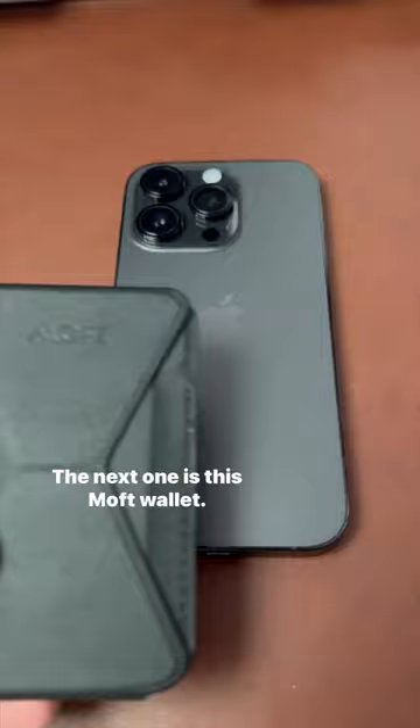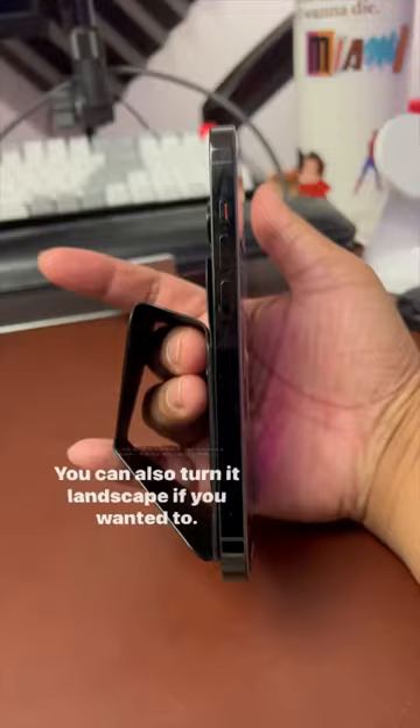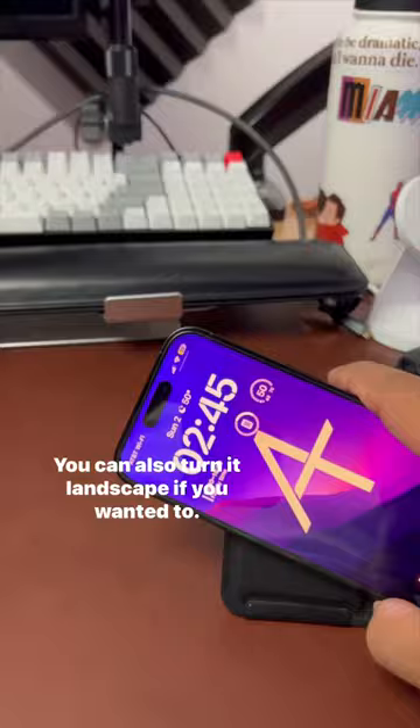The next one is this Moft Wallet. It doubles as a wallet and a stand, so it's nice and functional. You can hold your phone like this, and you can also turn it landscape if you wanted to. You can carry about two to three cards here, but I only use it for one or two.